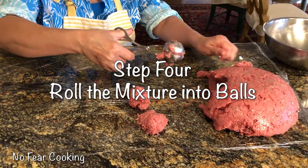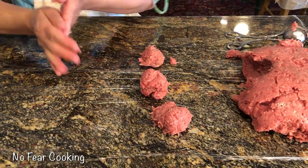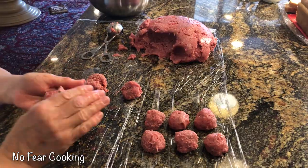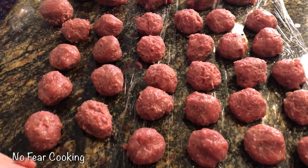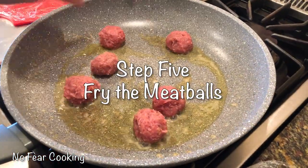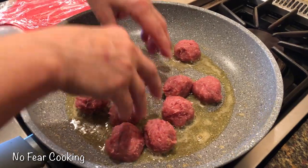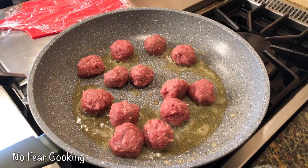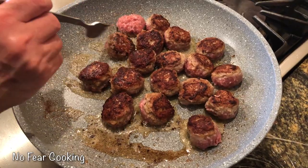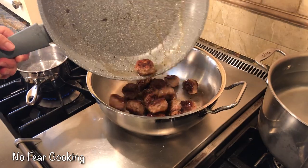We are ready to make the meatballs, and I like to use a meatball scooper — however, you can make them as big as you like. When you roll them, I dip my scooper in cold water every time I go back to scoop more meat. Now we are ready to fry them. I have all the meatballs rolled and on the side. I'm going to put the pan on medium high, adding one tablespoon of olive oil and one teaspoon of butter, and fry the meatballs about four minutes per side. Then remove them and repeat until all the meatballs are done.